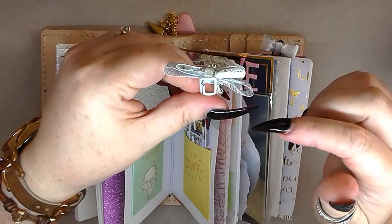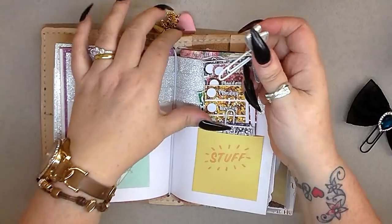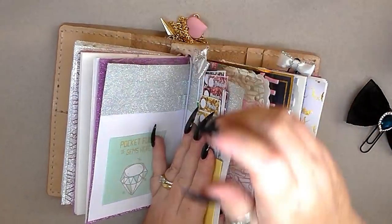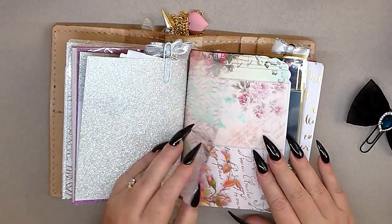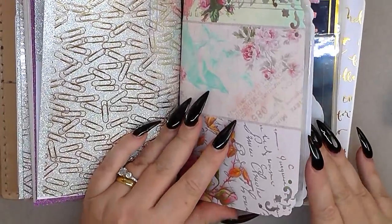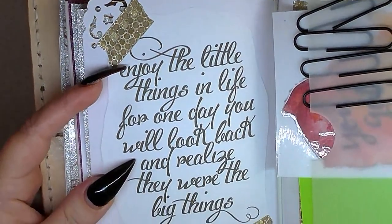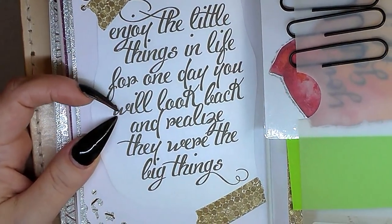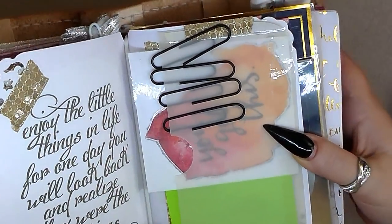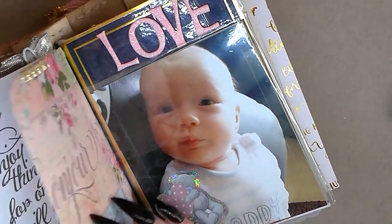This really pretty bow my mum made — she just stuck it on this paper clip with all the dangly bits on. She really enjoys making them and is thinking about maybe selling them. This is the other side of that acetate, and I literally just made this today. On here it says, 'Enjoy the little things in life, for one day you will look back and realize they were the big things' — I just thought that was a really nice quote.